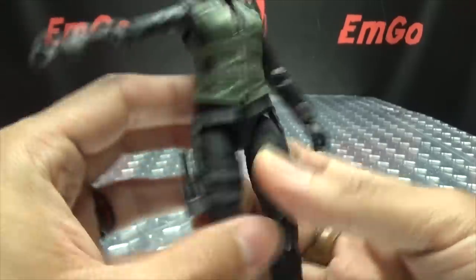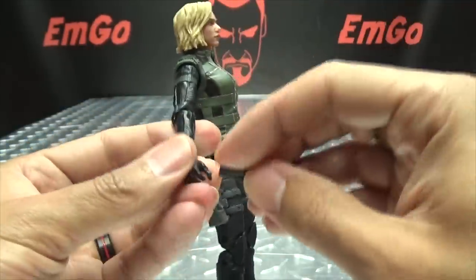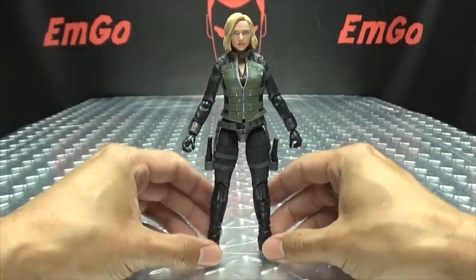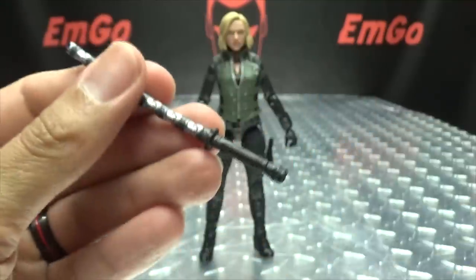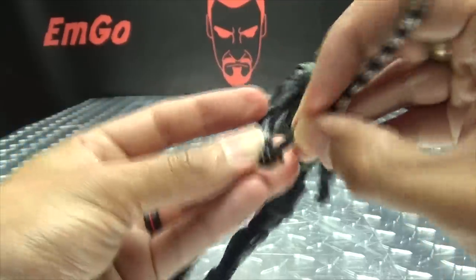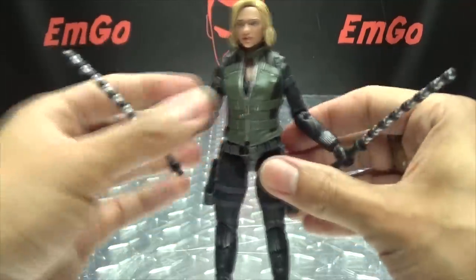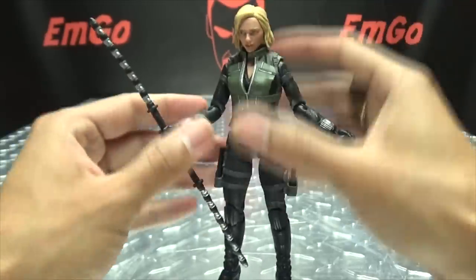You can store them right here in the holsters on her legs — they just store right there. She can't hold them in her hands, obviously. Moving along, she does include her two beating sticks. Because the Widow needs some good beating sticks! Just cast in black with some silver. You get two of them, and you can put them in her hands. You can also plug the two together to make one long staff, which is also quite cool.